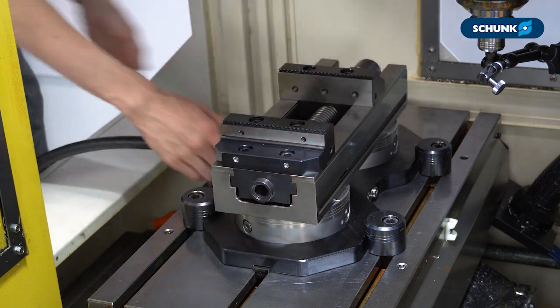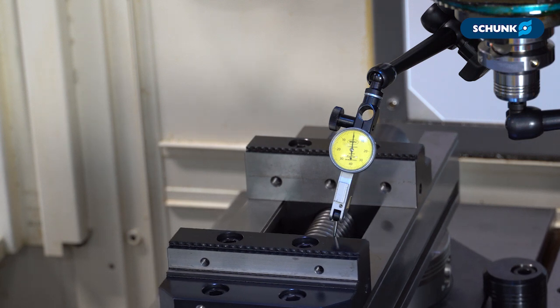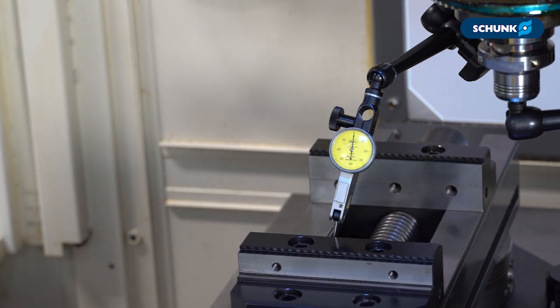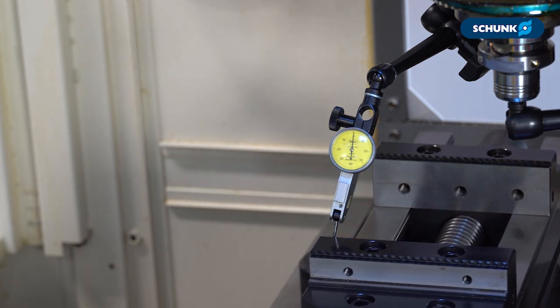To show the repeatability of the Vero S system, as well as another check to make sure that we're aligned to the machine table, we can now install one of our contact KSCF vices on the clamping station and sweep the ground face of the fixed jaw.